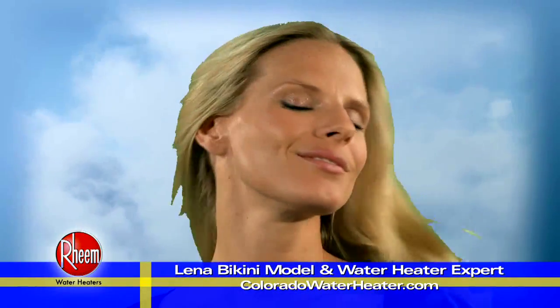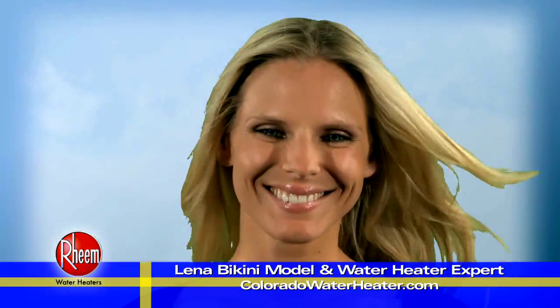Hey, hey! I'm your Swedish bikini model Lina and I'm here to show you how to troubleshoot your water heater.